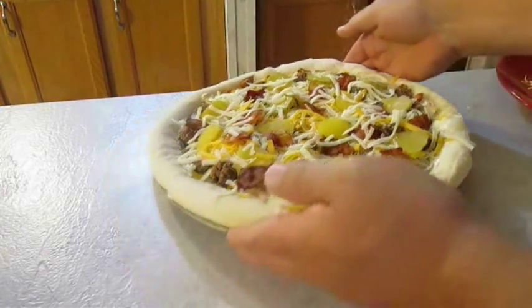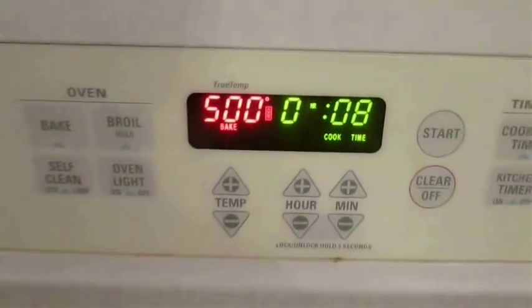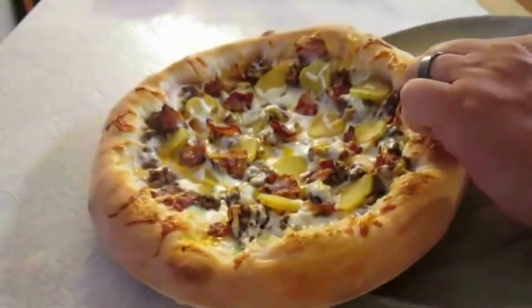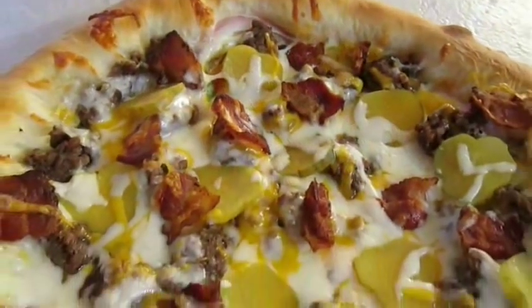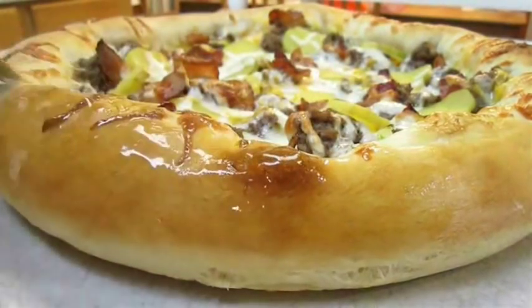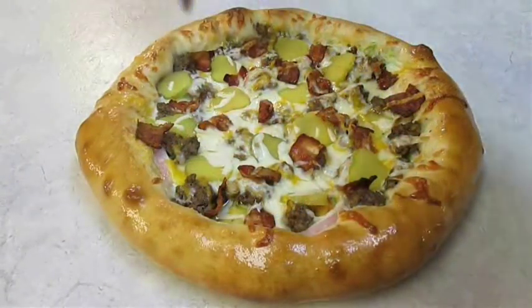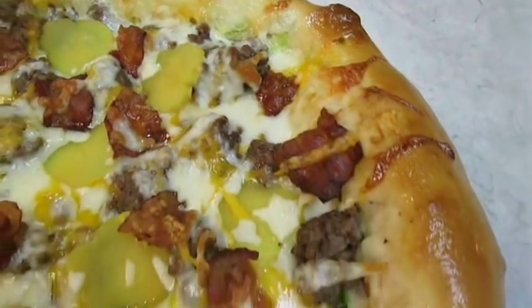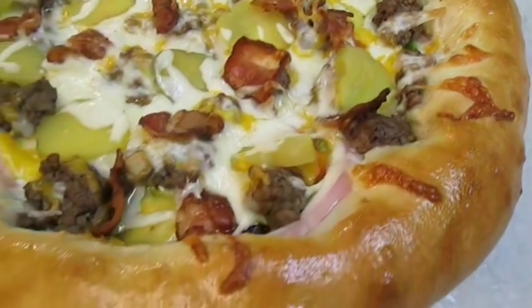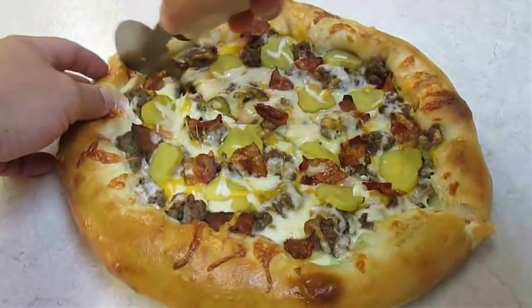Then it's off to the oven. I like to put it on the bottom rack to ensure the crust gets crispy. And you're looking at 500 degrees for 8 minutes. Now that's what I'm talking about. I like to hit the crust with a little bit of olive oil all the way around — it just makes it shine. And there you have it — hamburger pizza, right here in the poor man's gourmet kitchen. But before I let you go, let's go ahead and cut out a slice.